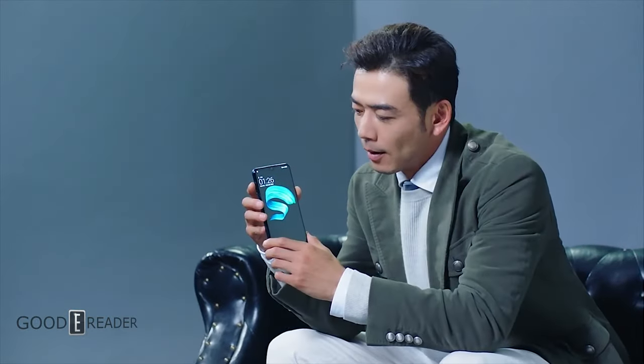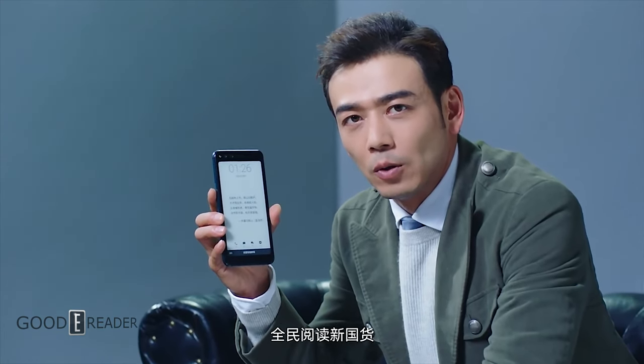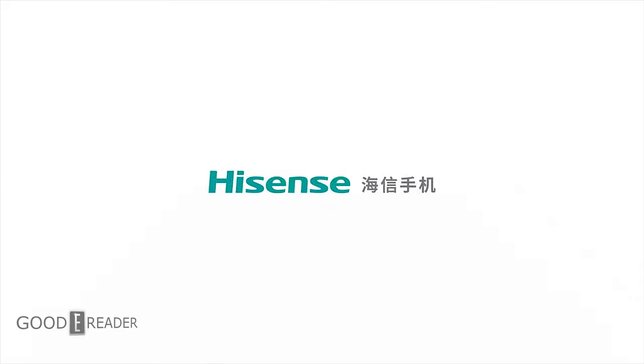This unit is also slightly different than the other 14 devices in their lineup in that it does not only feature an e-paper screen, but an LCD screen on the other side, and both can be used on their own. So let's check out the forgotten review by Goody Reader: the A6L.